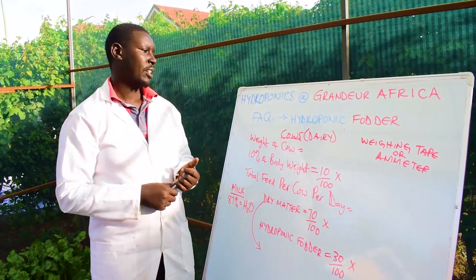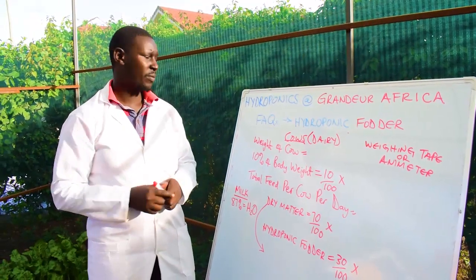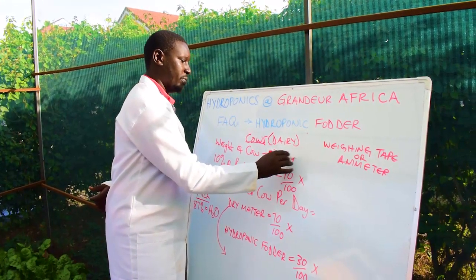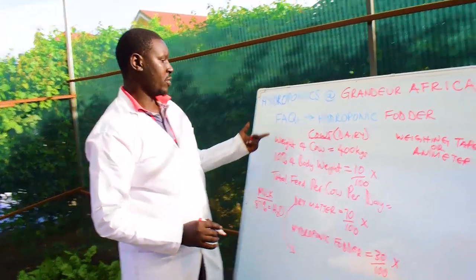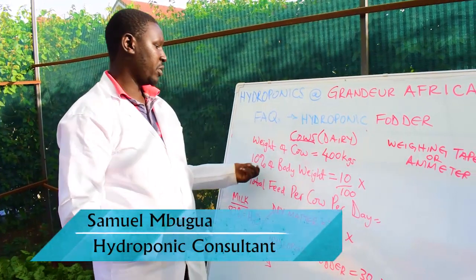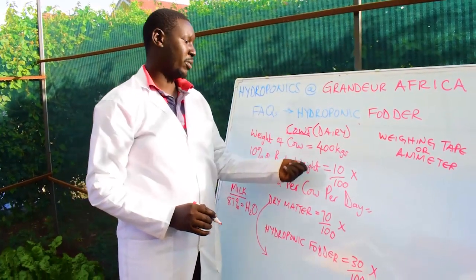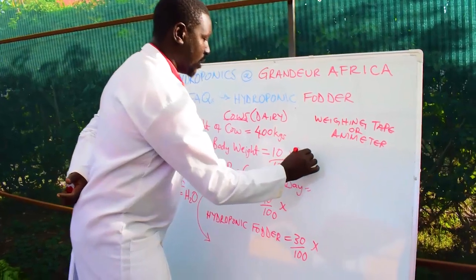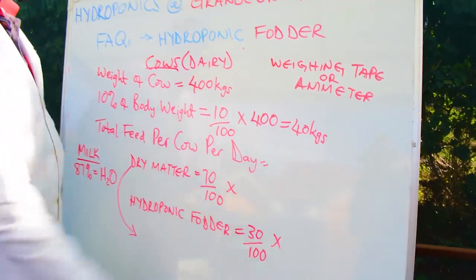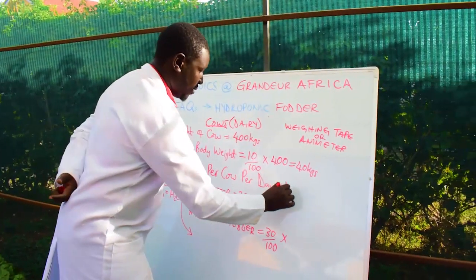For example, suppose our cow weighs around 400 kg. The total feed per cow per day should be 10% of the body weight. Ten percent of 400 kg is 40 kg, so the total feed to be given per cow per day is 40 kg.